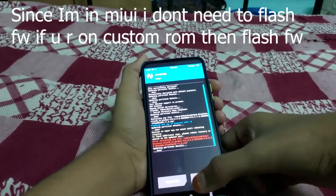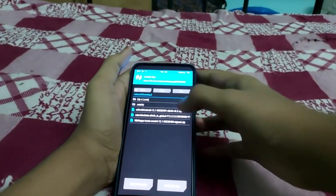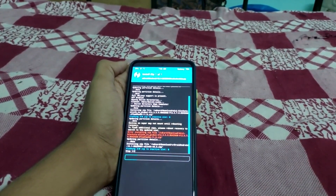I'm already on MIUI so I don't need to install the firmware. If you're on a custom ROM, install the firmware part. Now go to Install, select your ROM, and swipe to install.